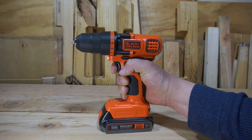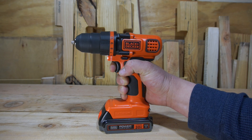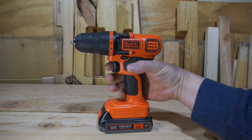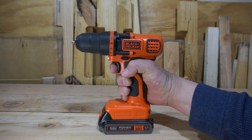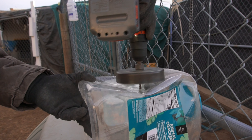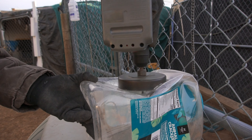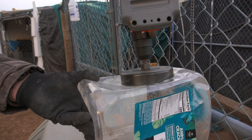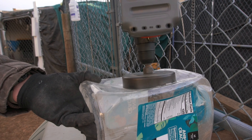I personally would have liked to have seen a speed selector switch or torque selector switch at the top, just so that you'd be able to access some higher or lower speeds. There are situations where I wanted slower speeds and I didn't have them, and situations where I wanted more speed and I didn't have those either. So it's kind of in the middle. This drill can still do a lot of different tasks, but you're hampered by missing your high ends and low ends. That's just something you need to be aware of if you're looking at purchasing this drill.